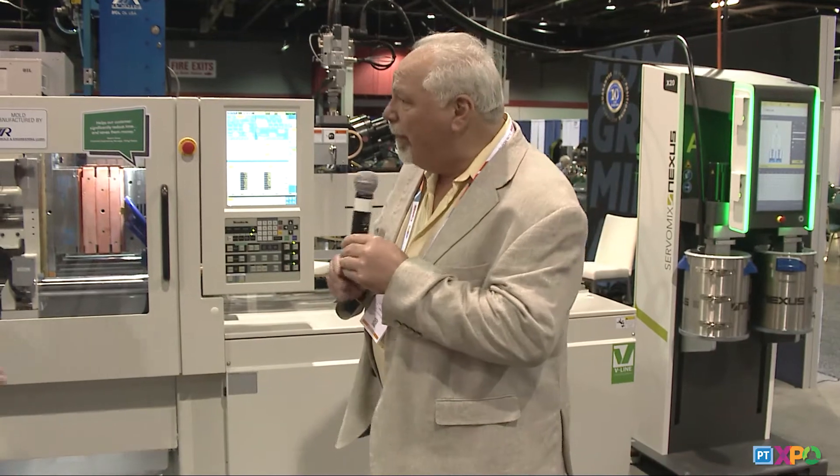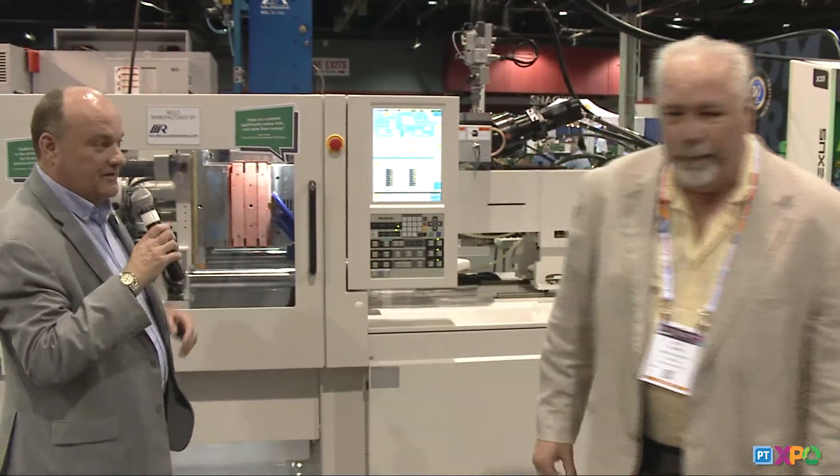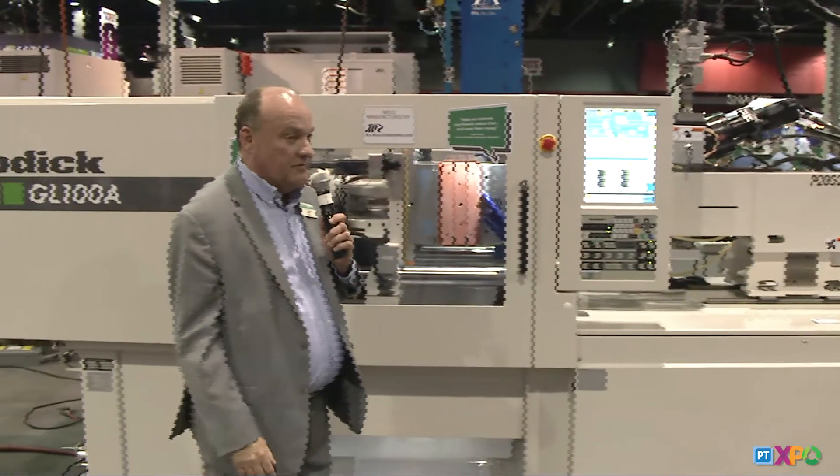We also build molds for the plastics industry, and my guys are high-fiving each other when they get to build a plastics tool because, quite frankly, they're easier. When you can use ejector pins and sleeves to eject parts out and the part reliably stays on the core every cycle, that's a real luxury that we don't have in the silicone industry. Len, thank you very much for inviting us. Thank you, Rick — really appreciate your support over the years.